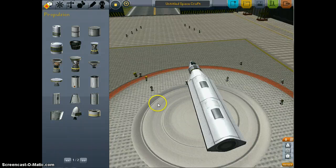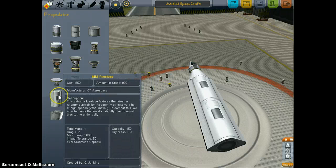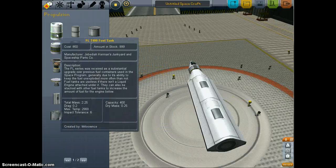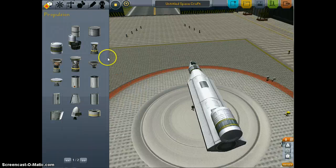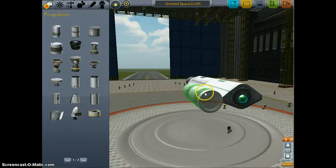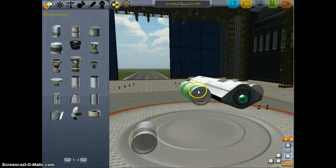It's all about fuel. This piece has 75 units of fuel, this one has 150, so that means we have 375 liters of fuel total. I've found you need about 1,000 or so on your main space shuttle to consider it good. So what we're going to do is create some fuel pods on the side, turn on symmetry, and put those back here.